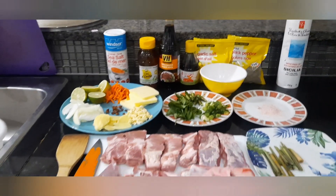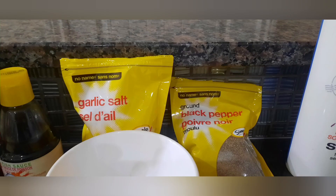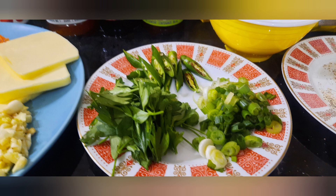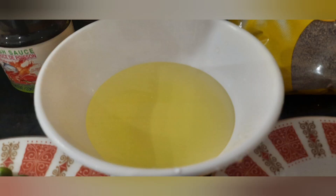Nandito na sa ating harapan ang mga kakailanganin nating mga ingredients. Ang main ingredient na gagamitin natin ngayong araw ay ang pork ribs. Isa-isahin ko munang ipakita ang kakailanganin nating mga ingredients: tulad ng lemongrass o tanglad, parsley leaves, Thailand green chili, at spring onion. Present din dito ang luya, bawang, sibuyas, star anise, at lemon. Kasama na rin ang bell pepper at ang ating butter.